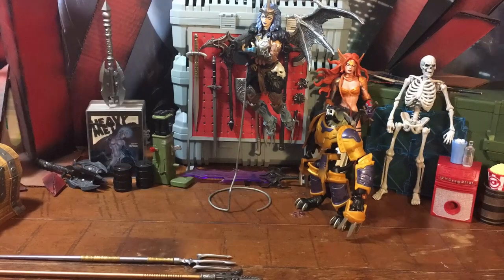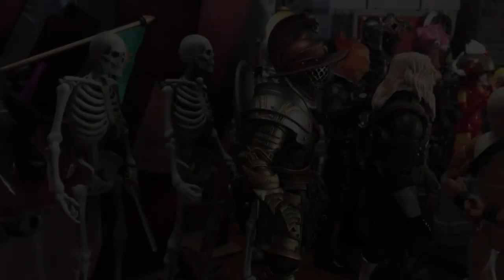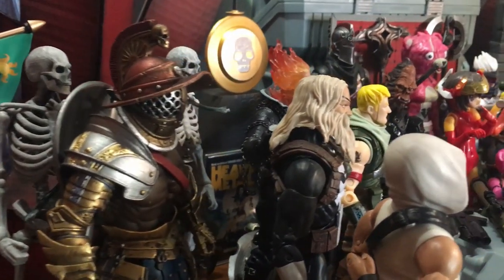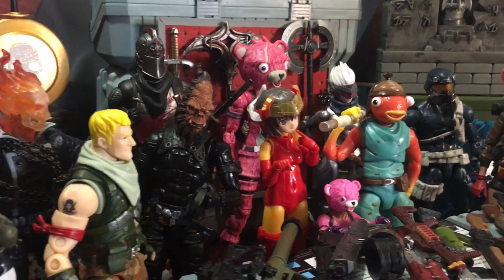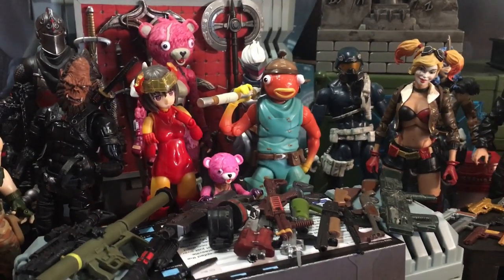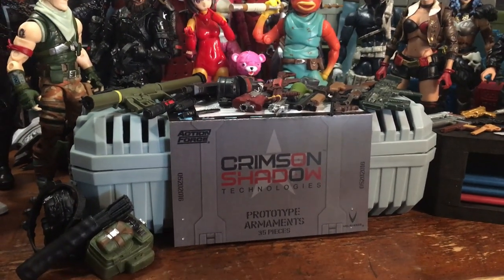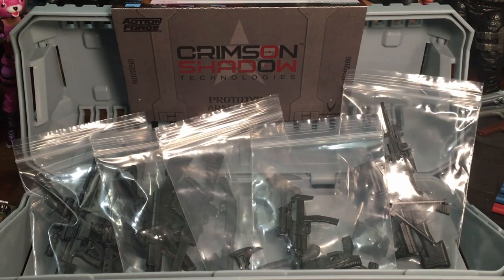I'll clear off my workspace real quick and get some figures down here. Come one, come all — trade in those old flimsy warp weapons for some brand new Crimson Shadow technology prototype weapons. We've got a lot of figures down here. I'm gonna test these out: G.I. Joe, Marvel Legends, Fortnite, Icons, Storm Collectibles. Let's dive in.